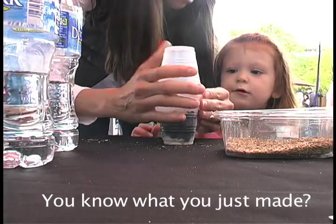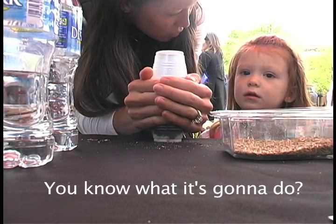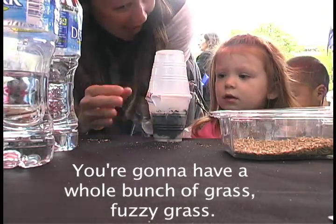And then, look at that. You know what you just made? A terrarium. You know what it's going to do? You're going to have a whole bunch of grass. Fuzzy grass. Oh, yeah.